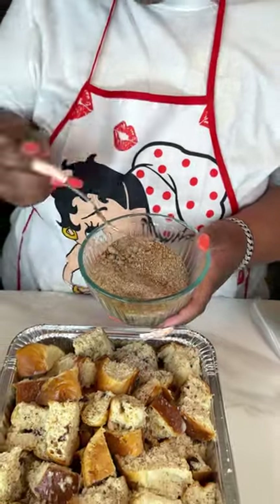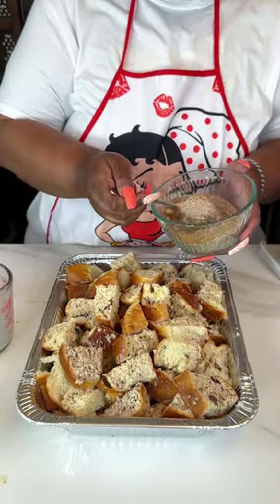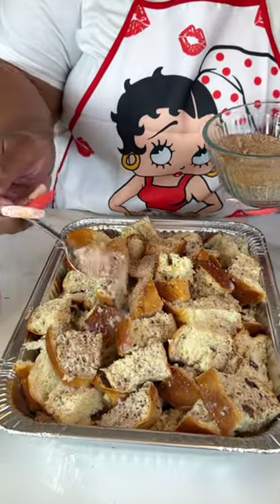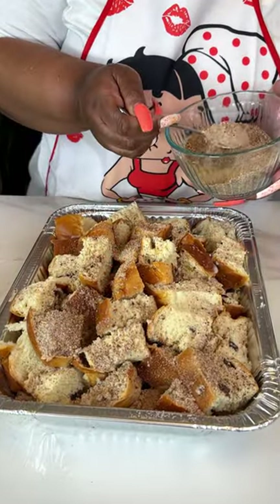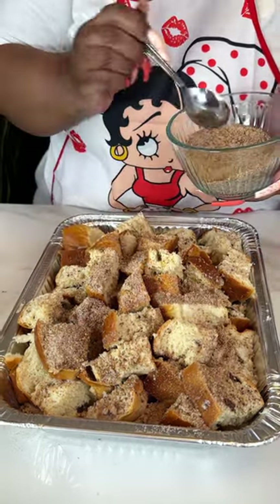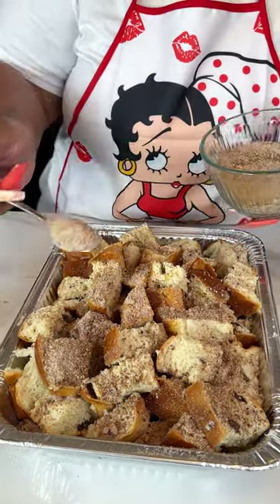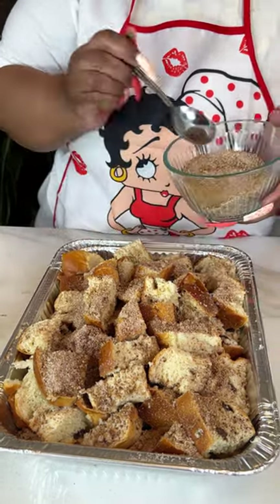Let's get this going and into the oven so we can have some of this yumminess, because this is already looking good. If you go to the store, they have regular panda leche rolls — just grab those. I just happened to find some raisin ones and thought they'd really be good for breakfast.